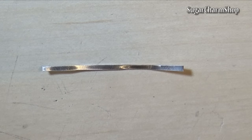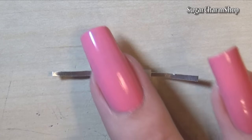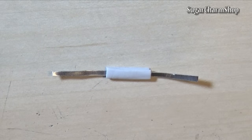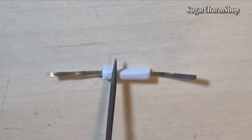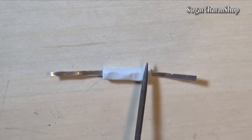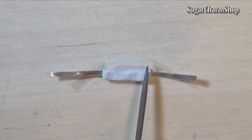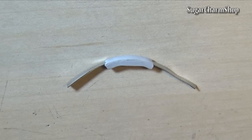For the handle, I took a thin strip of metal and sandwiched it between a few layers of clay. Use a tool to make a couple of dents, trim it and bake. After baking, fold the metal and glue to the lid.